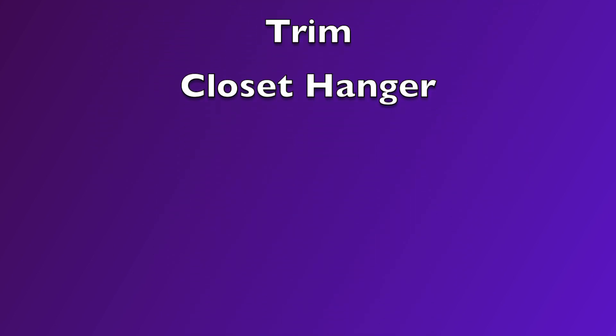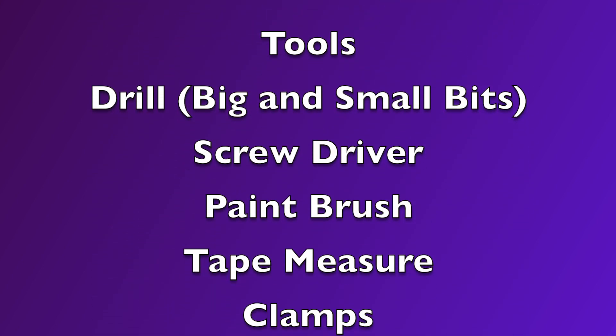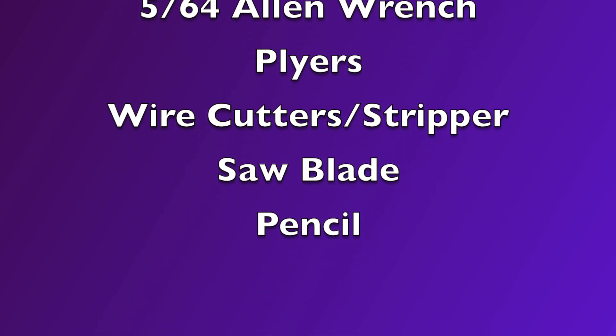Here are all the materials I used and what you'll need to complete this project. So let's get right into it.